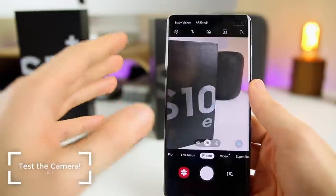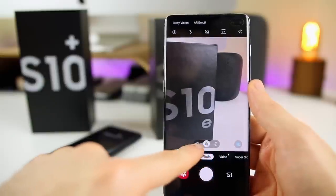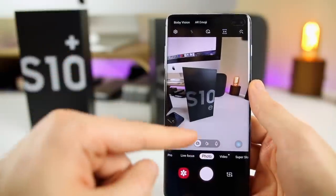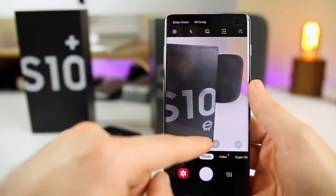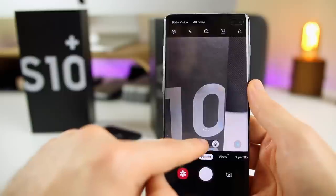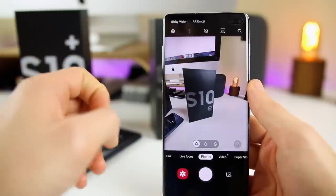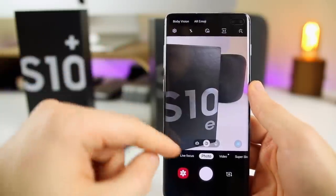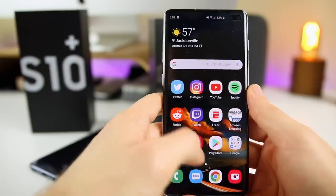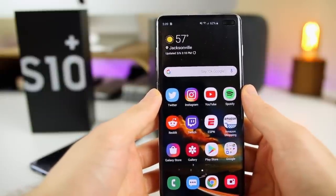The next thing I did was test out the new triple camera setup on the S10 Plus. You can see we have three buttons at the bottom middle of the screen. Tap the first one for the wide angle lens — take a look at how wide that is, it looks so awesome. The middle one is your regular camera, the one we're all used to. Tap again for the 2x zoom. I really like the wide angle lens — it takes awesome pictures. You can also do videos, Live Focus which is portrait mode. I've been really impressed with the camera and may even make a dedicated video about it.